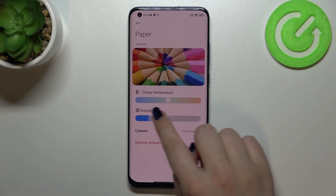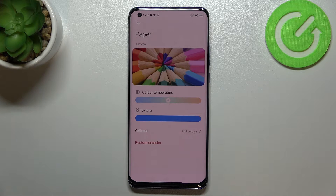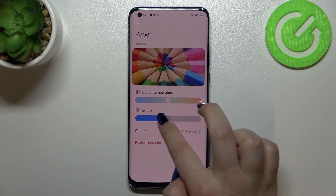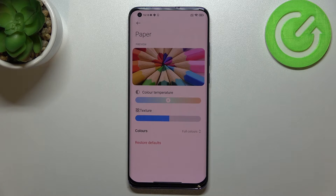Moving the texture slider to the right, you can really see the difference — the background becomes quite sharp and genuinely looks like sharp paper. Of course, it's up to you which intensity of that texture feature you prefer — just set it the way you like.